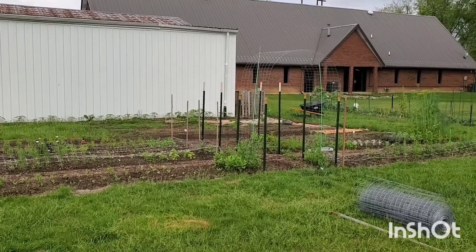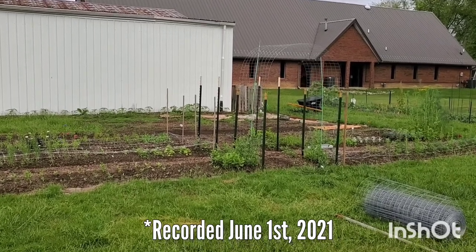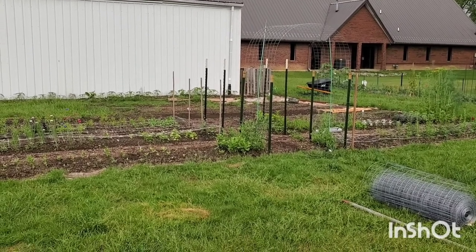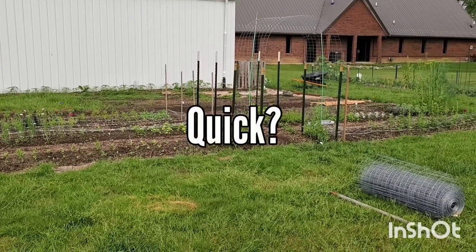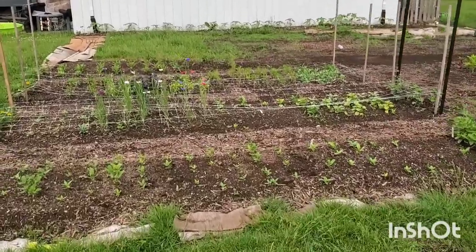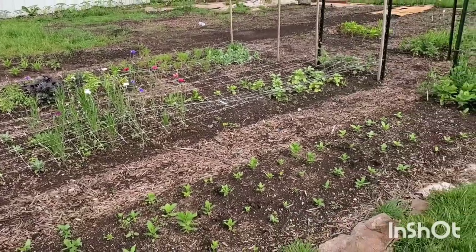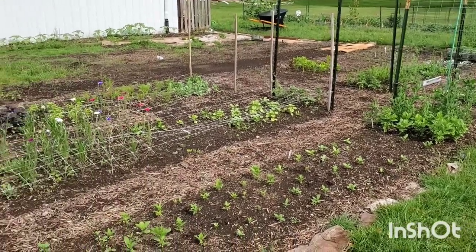Hello gardening friends, welcome back! Today is a beautiful overcast day and we've got some gardening chores to get done. I just wanted to give you a super quick update on the annual and perennial cut flower garden. I feel like you guys have missed out so much because I just haven't been able to film everything — I had to get things in the ground with the gardens, work, running a household, and chasing after little ones.